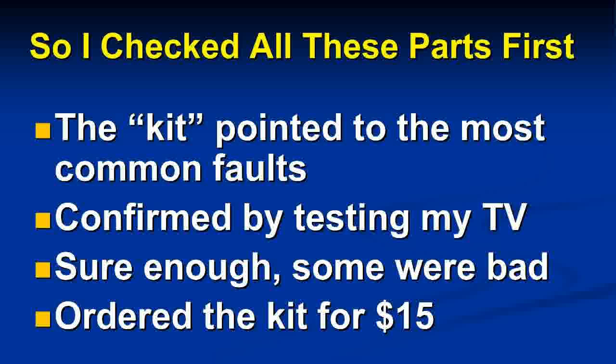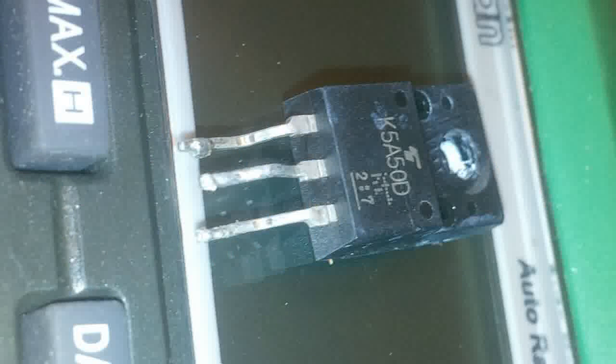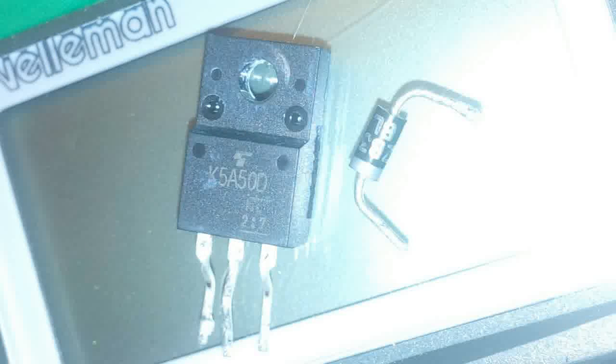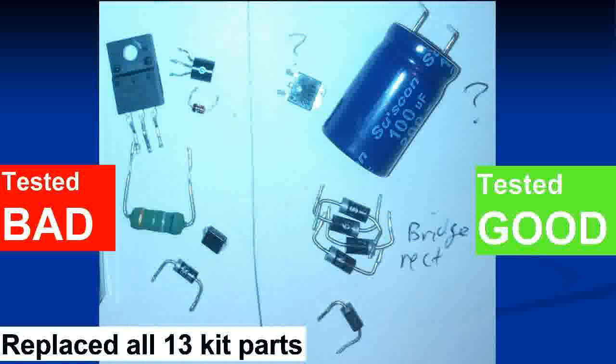The kit helped me figure out which parts to check and test. I confirmed on my TV that some were bad and some were good, so I bought the $15 kit, it arrived, all parts labeled. I started desoldering components — it wasn't too difficult but did take some time. Here you can see the components; it is difficult to do a neat job, especially with small components, but if you're careful you can do it. Here are all the parts I replaced.